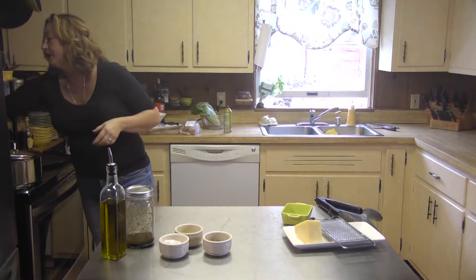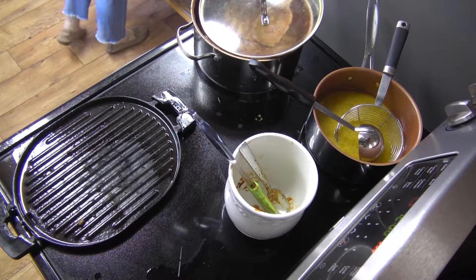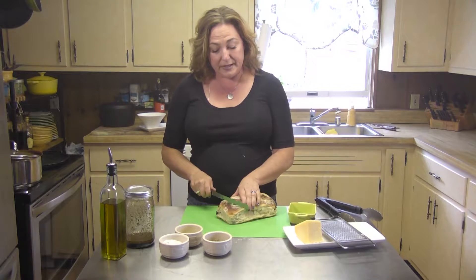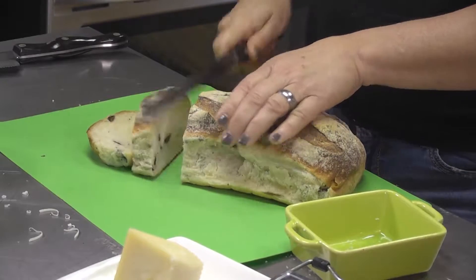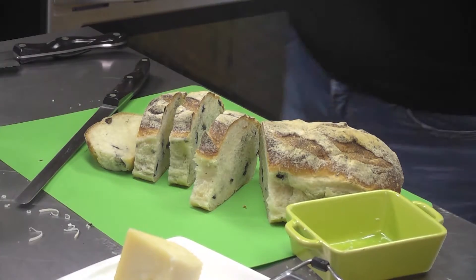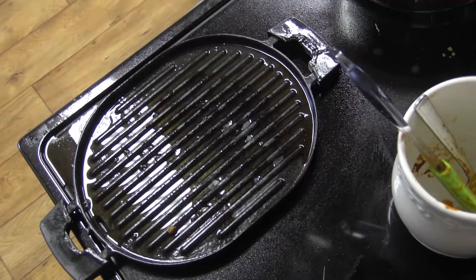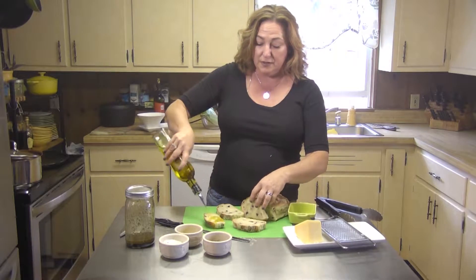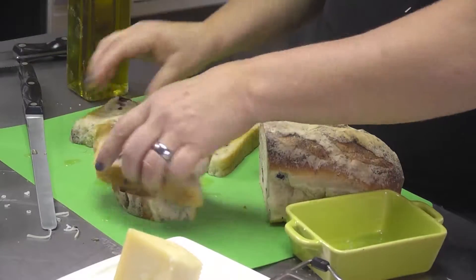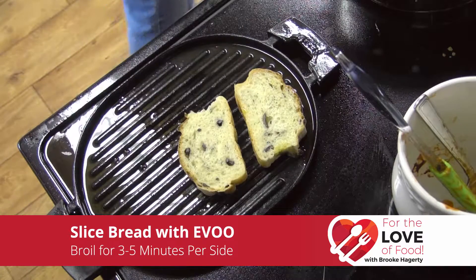I'm going to turn my attention now to my bread. I'm going to do beautiful things with this bread — very excited about the grill pan. I've got my olive loaf and I'm going to slice it into nice thick slices. I'm going to dress it with a little bit of olive oil and put it on the grill pan to toast up really nice. We're going to put a little bit of olive oil on the grill pan — the same one we used for the Italian sausage. I'll just drizzle a little bit of olive oil on my pieces, let them sop it up, and get those on our grill to get some nice grill marks.